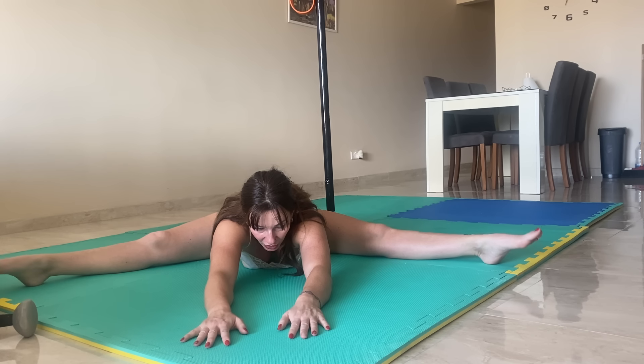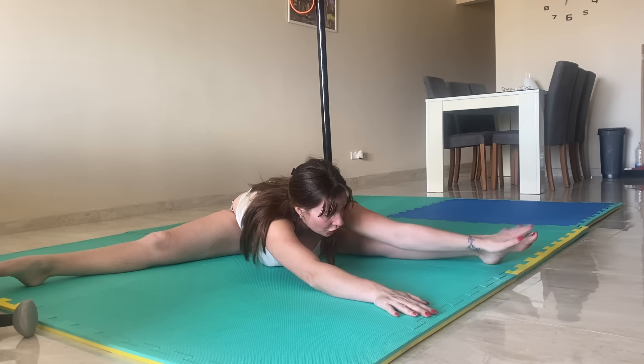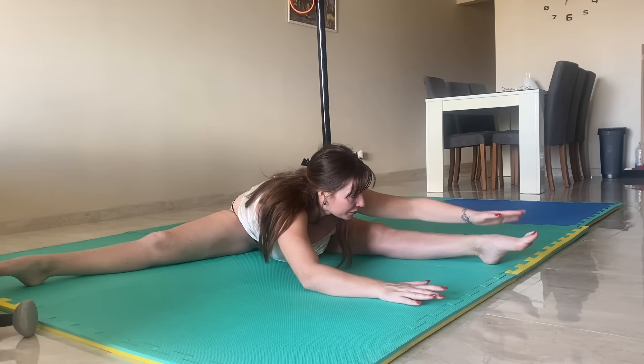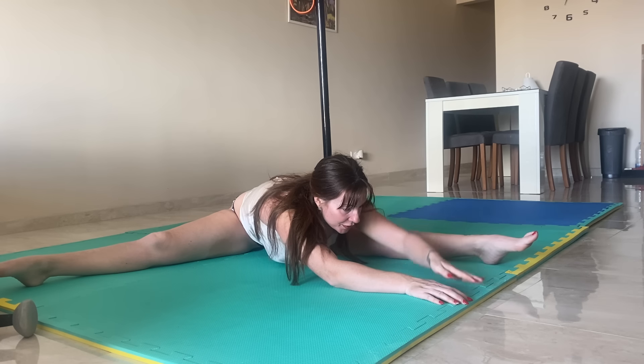Nice and low, with legs relaxed, we're going to come over to the side — not completely to the foot, just before — and now all the way to the foot. Taking it back through the middle, nice and low.